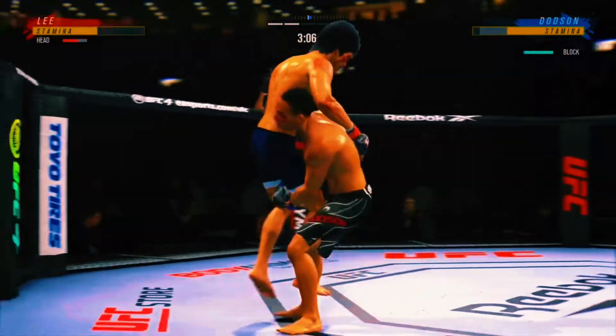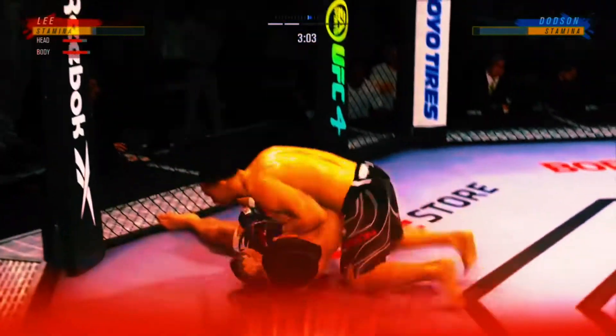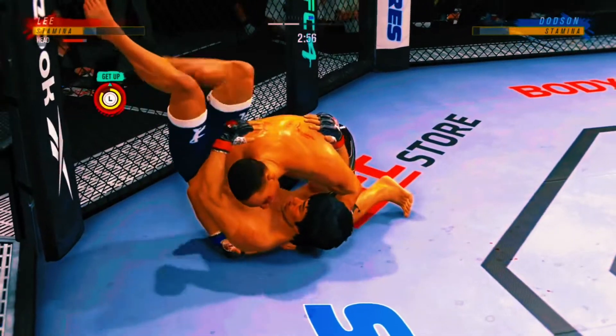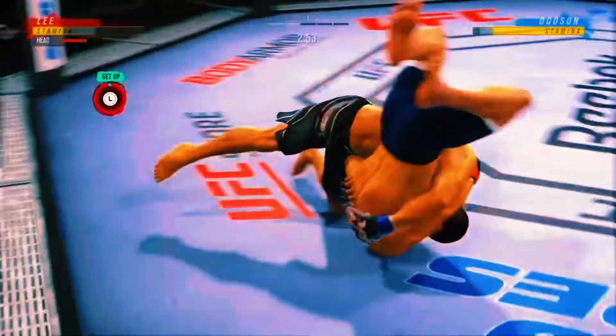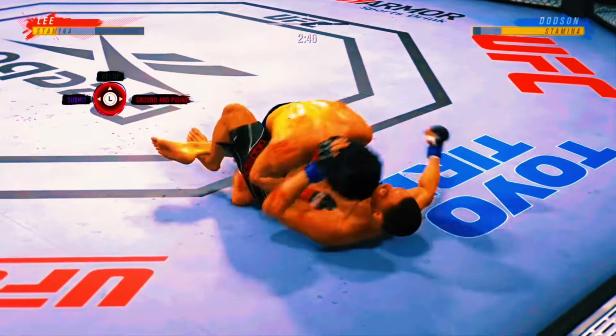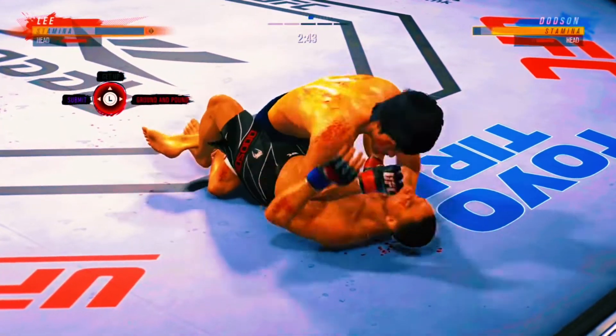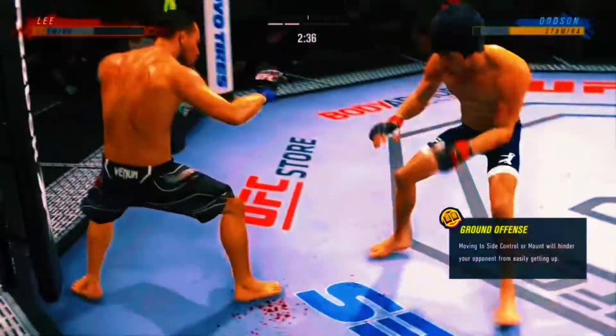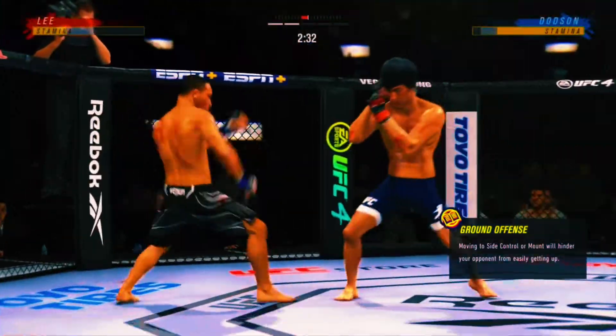Massive head kick lands. We'll see if he gets finished. He changes levels — he was in a single, got to a high cross, lands with the left. Oh, reversal! DC, what a way to switch the position. Fantastic movement by the bottom player. Dodson gets up but he looks dazed and confused.